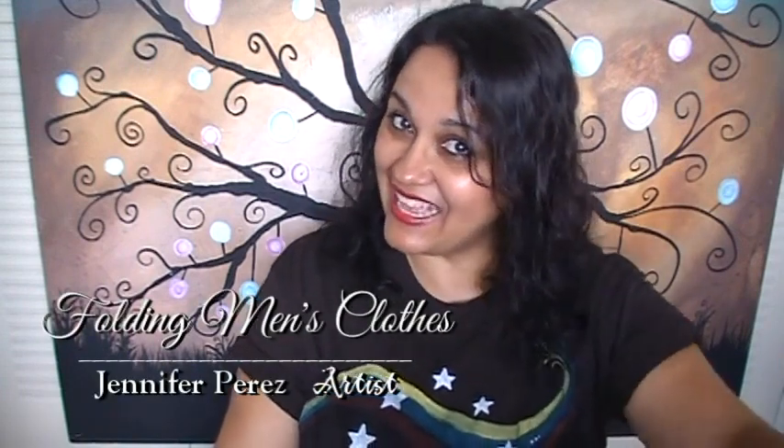Hey you, you're watching Jennifer Perez Art. If you are new, my name is Jenny. Hi! And if you are already subscribed, welcome back.